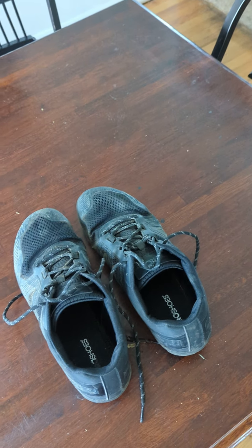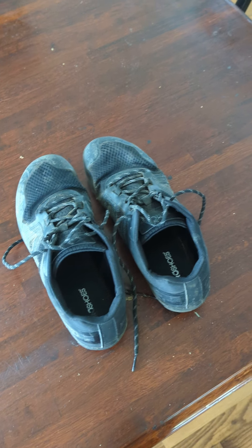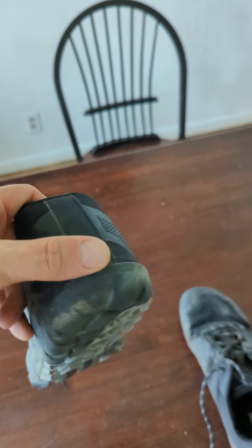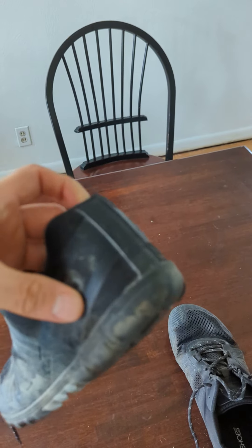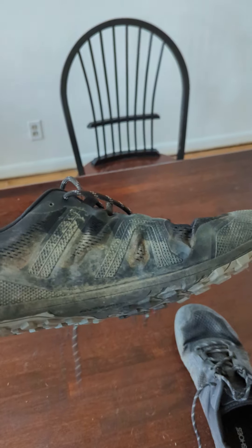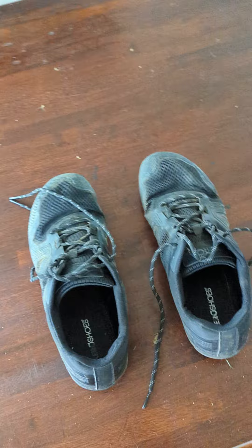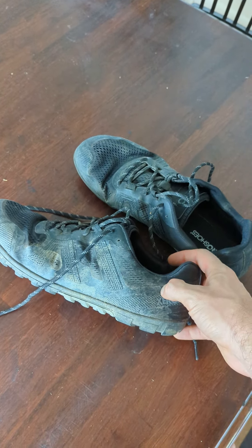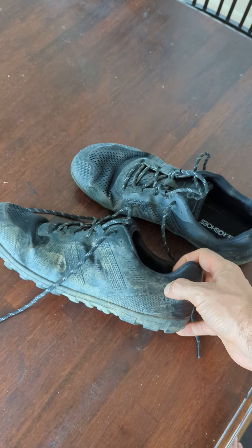Mud, rock, all kinds of different surfaces — killed them all. I am thrilled so far and I really hope they continue to hold up. They do make you a little nervous just because they're so light. But if they continue to hold up, they're going to be a great hiking shoe that I will come back to and continue to use. Love them. I'll give them an 8 out of 10. Thank you, Xero Shoes.